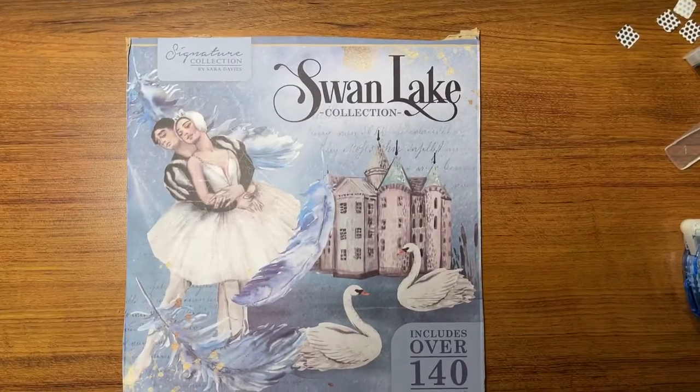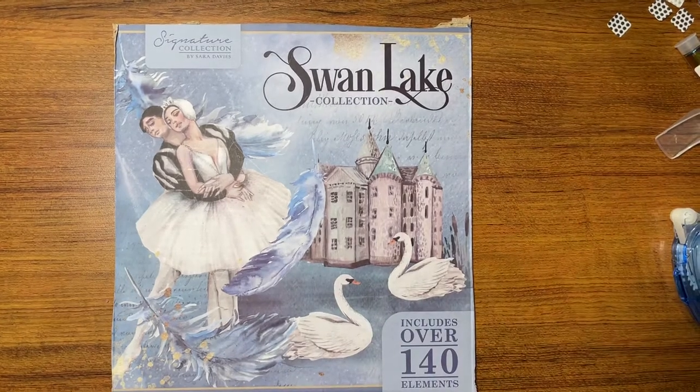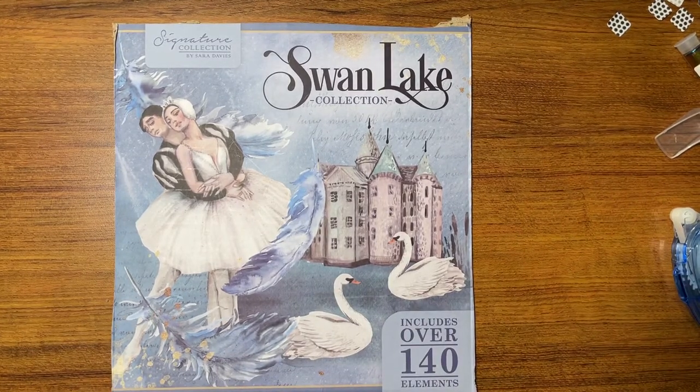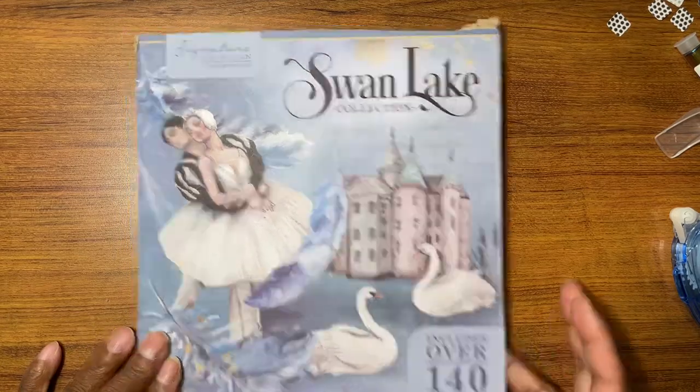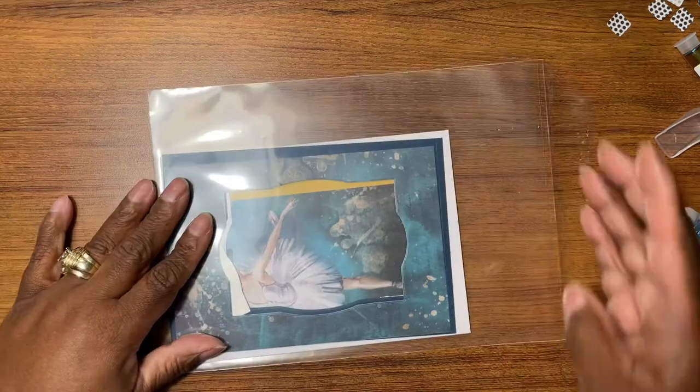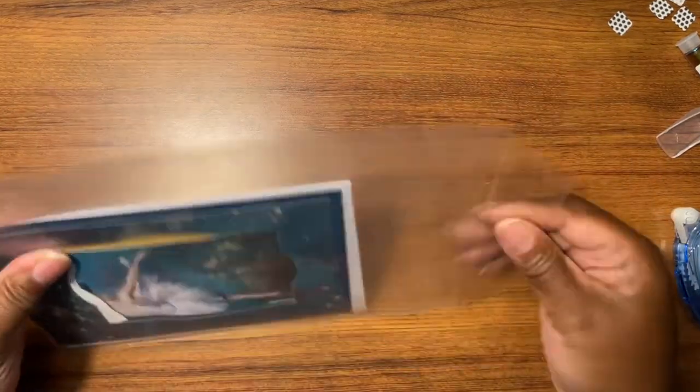Okay y'all, this is Swan Lake Park, part four — I think my fourth video. So I'm still working with this collection. Let's just get started. Here we go, the next card in our series.